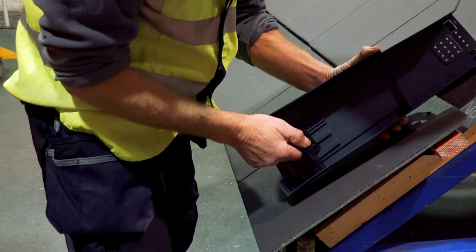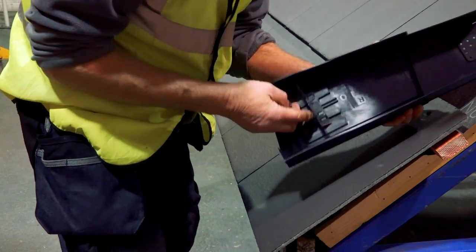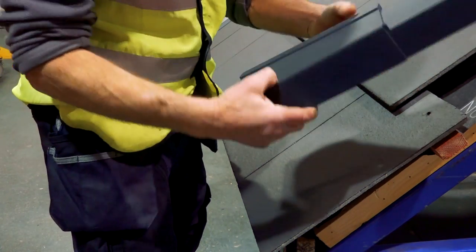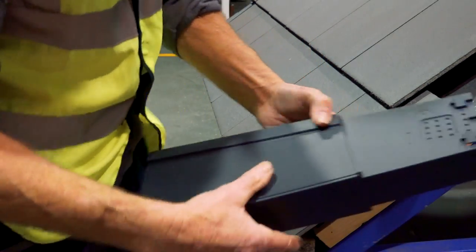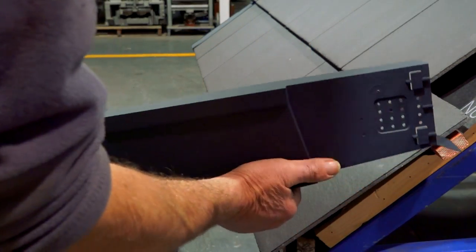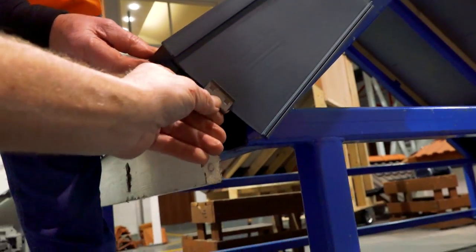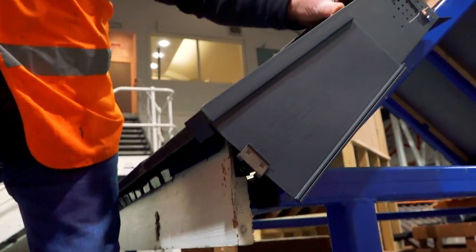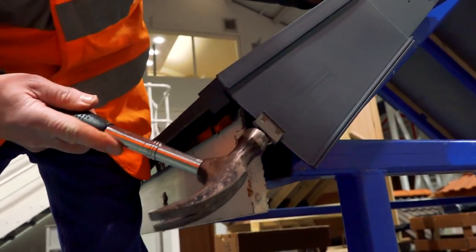We've got this little bird guard that goes in and we just push it down until it clicks in place. We seem to oscillate between providing places for birds and stopping places for birds, don't we. So that's the little clip that goes into place — just tap it home, give it a very gentle little tap.